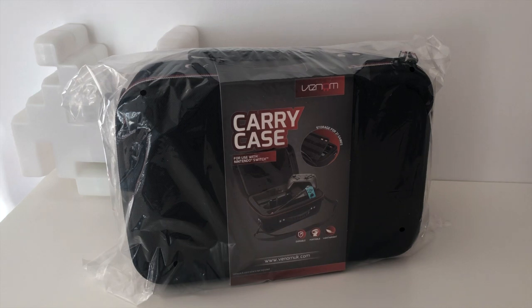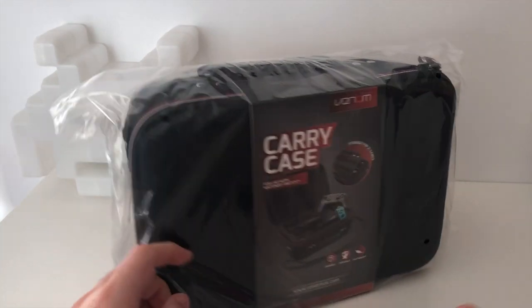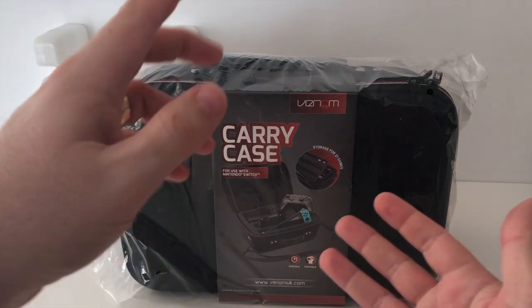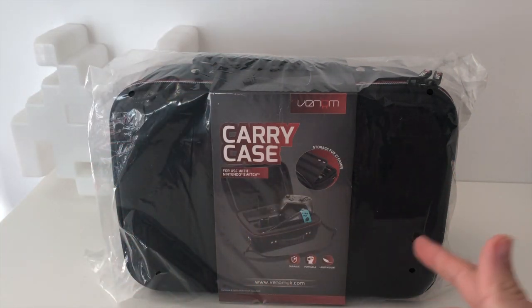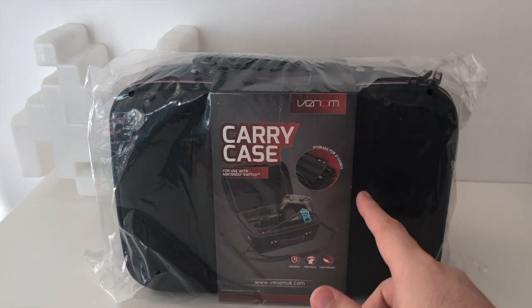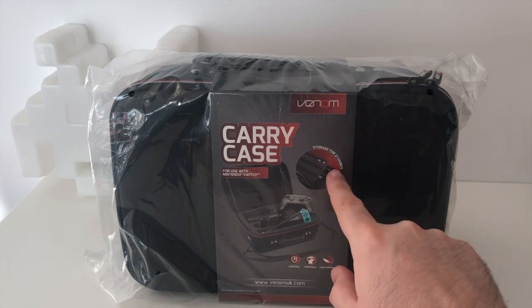Hi everyone, Philly from Nerdly coming at you with a review of the Venom Nintendo Switch Carry Case. The guys at Venom sent this over for us to take a look at. It's a bigger than normal carry case that will carry your Switch, the dock, another controller — pretty much everything you'll need to take your entire Switch, whether you're doing it portable or docked to the TV, with you on the road. It also includes storage for 21 games.